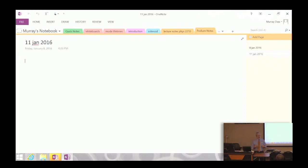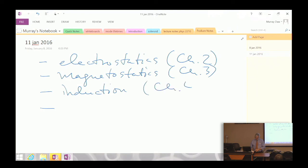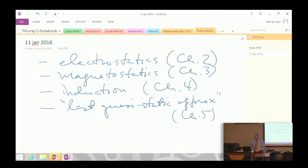We're going to study four things in succession. Chapter 2 will study electrostatics. Chapter 3 will study magnetostatics. Chapter 4 will study magnetic induction, which shows the relationship between magnetic fields and current in a conductor. Then the last quasi-static approximation in Chapter 5. That allows us to progress and build up to Chapter 6, where we will do Maxwell's equations. Each chapter builds some piece of the overall Maxwell's equations.